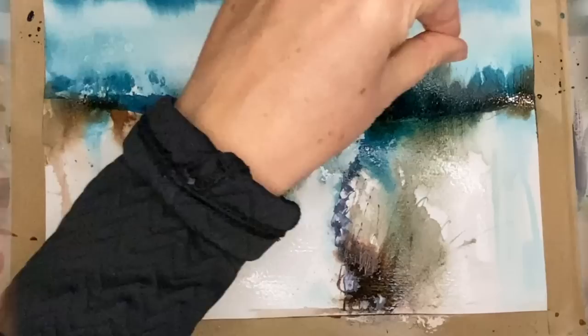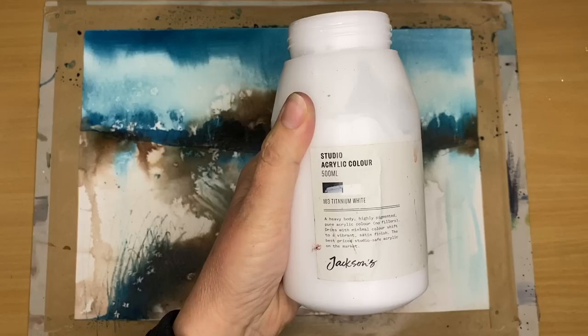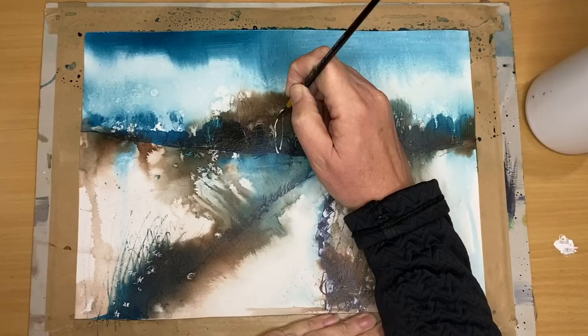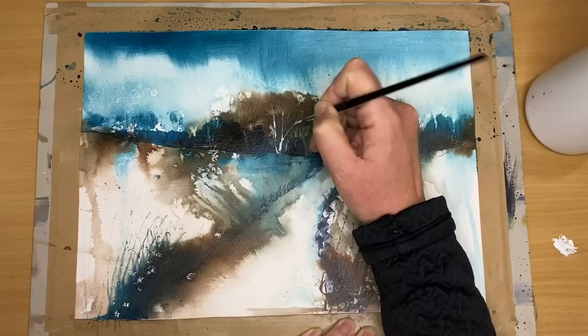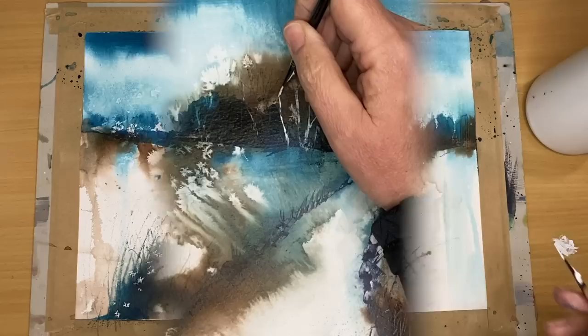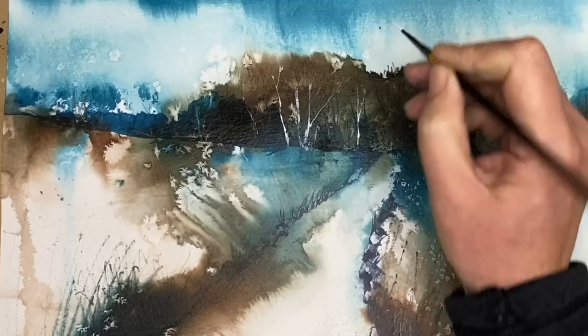I'm finishing off with a little sprinkle of salt and I'm going to allow the painting to dry naturally to allow the salt to work. Then I'm using some white acrylic — you can use gouache or white watercolor — painting wet on dry with a thin liner brush, just painting some lighter trees. You can see where the salt has created some lovely textures, especially in that top-left field just below the trees. I'm bringing this tree to life, with a lovely canopy of brown leaves and foliage.